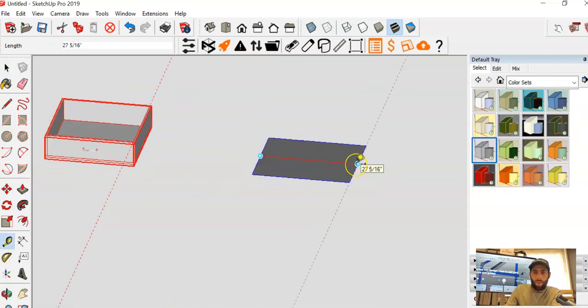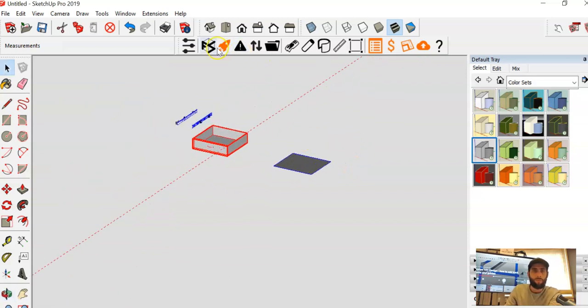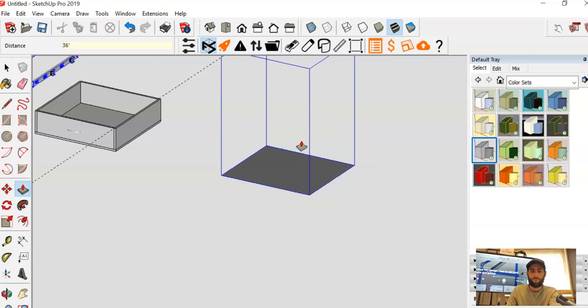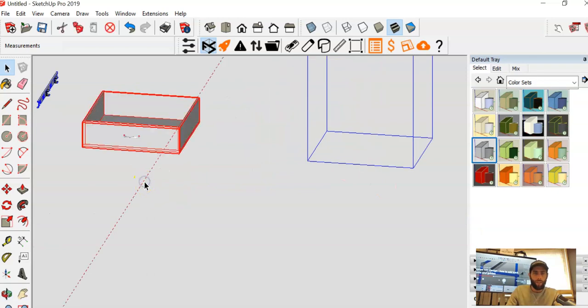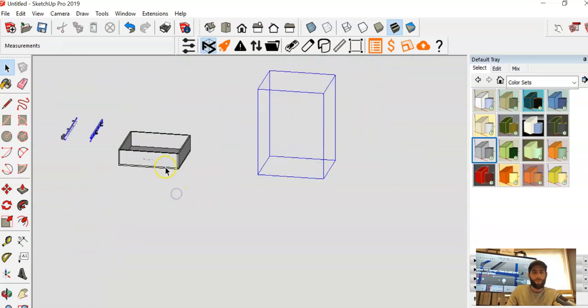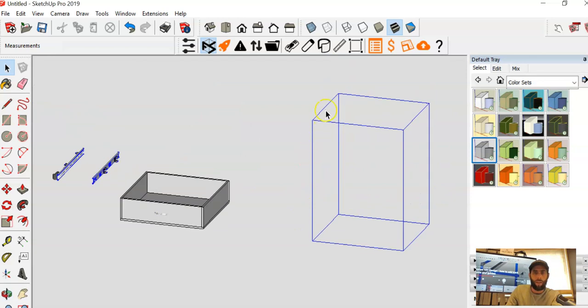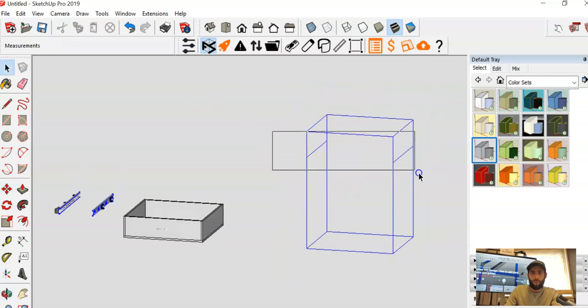Taking a measurement, we confirm 27 and 5/16 by 24 inches. I'll get rid of the faces and bring the wire frame up to a 36-inch height. I know the drawer is six and a half inches tall, so I'll create the side pipes where the drawers are going to be installed and drop those down 8 inches. That's where the drawer will be placed.